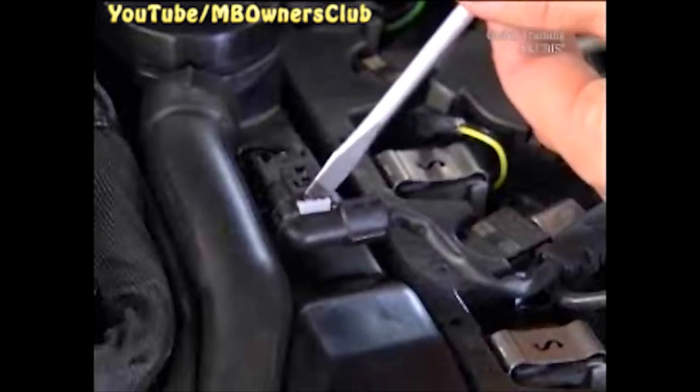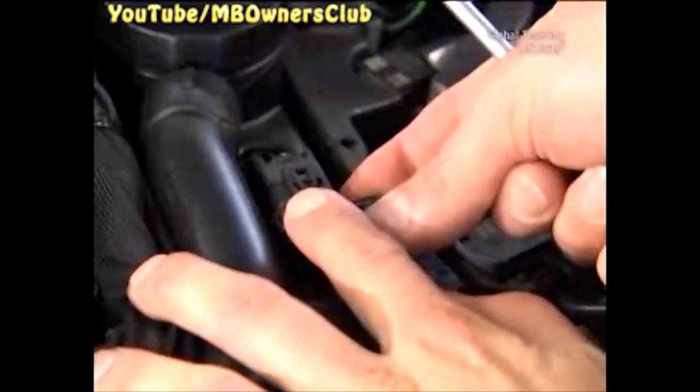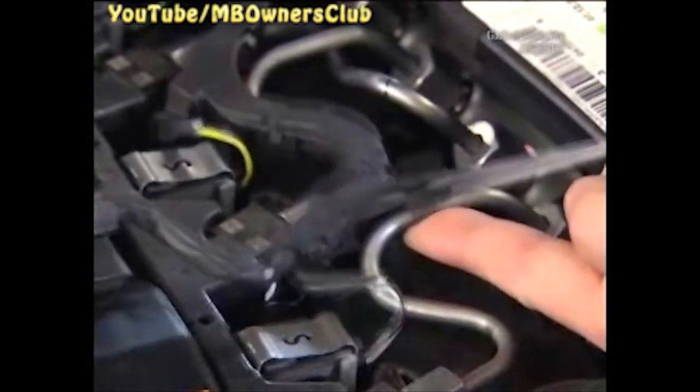Then disconnect the camshaft sensor plug. In our vehicle, an adapted cable set for the injector plugs has been retrofitted. Set this aside for the time being.